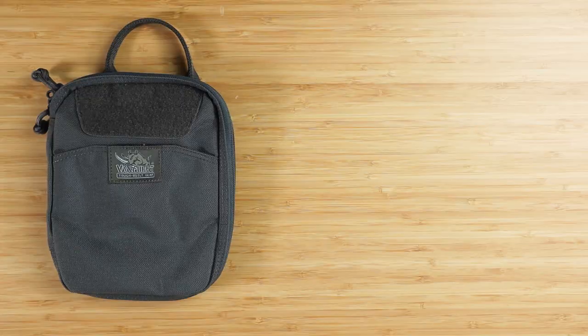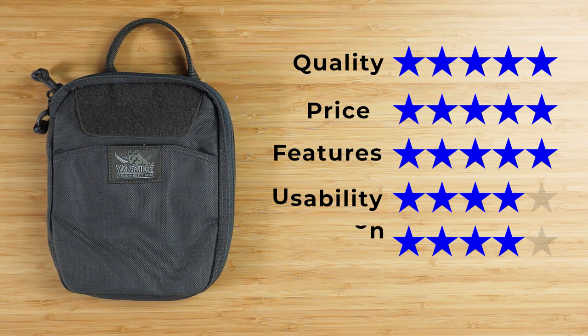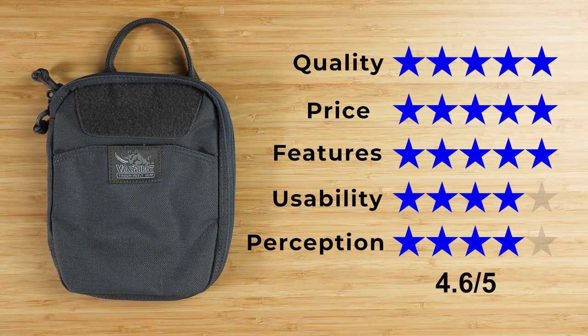Now onto the final score. Quality: five out of five. Price: five out of five — can you beat that price? Features: five out of five. Usability: four out of five. Perception: four out of five. That gives a final score of 4.6 out of five, which matches the highest rating pouch we've seen and tops all other tech products so far.